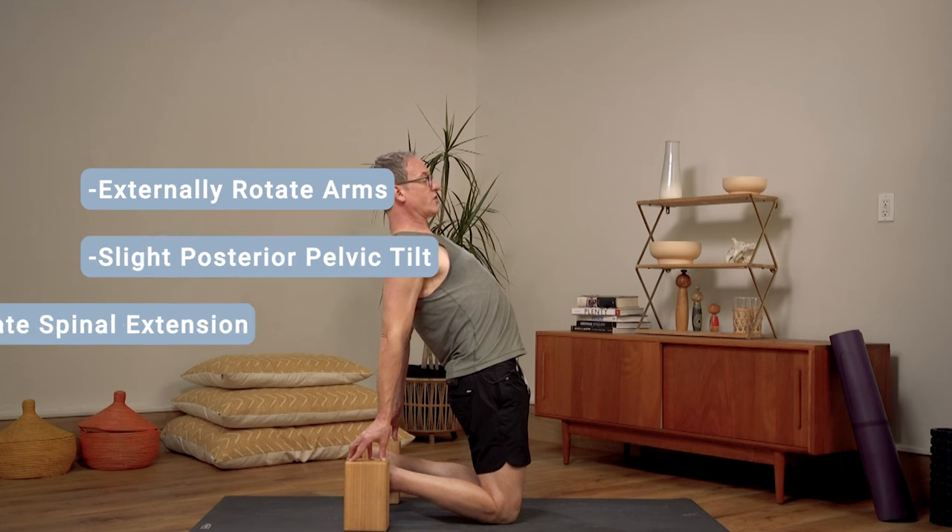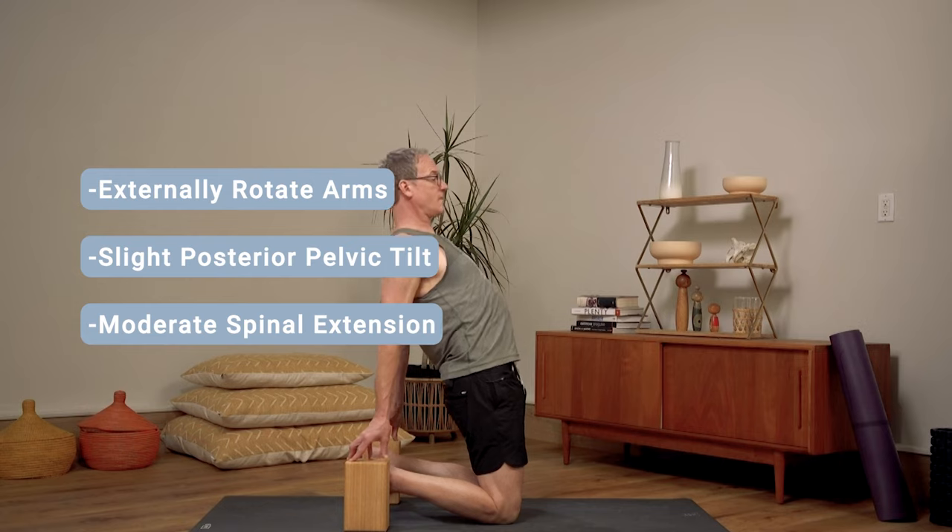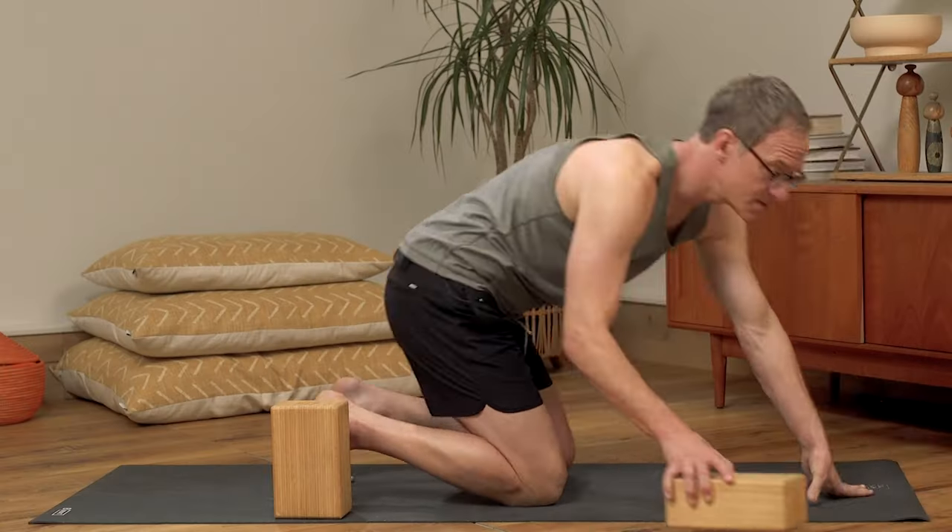Again, what I'm looking for is lower back, middle back, upper back — all equal arch. For new students, I want the chin slightly tucked and facing forward.